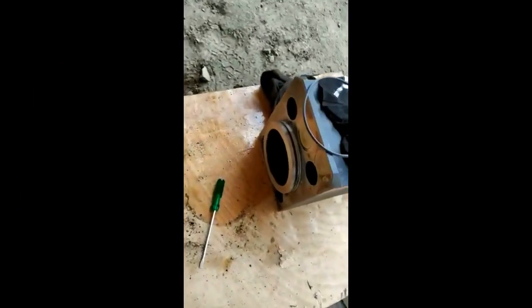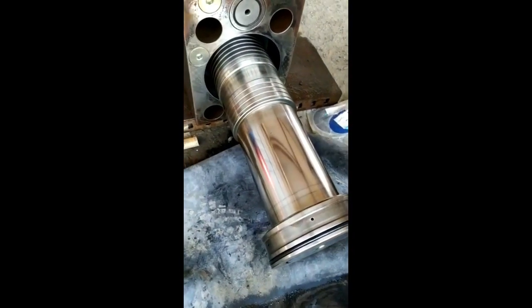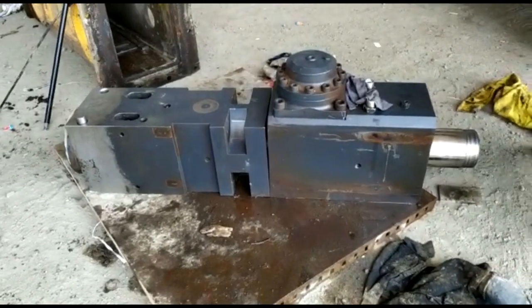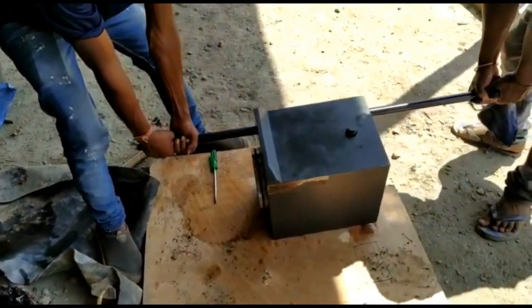Now we mount the piston. This is the back head ring, this is the seal returner, and this is the piston. We had put all the seals in the seal returner and also we had put all the seals of the cylinder block. You can see the seals here. Now we assemble the two parts: front head and cylinder.